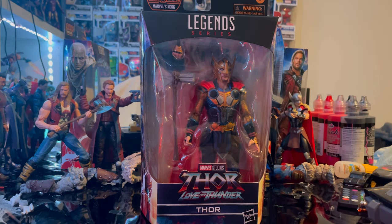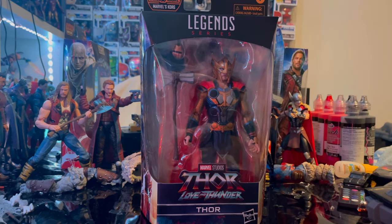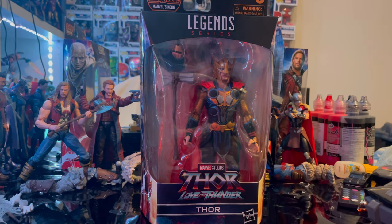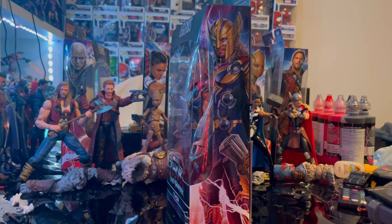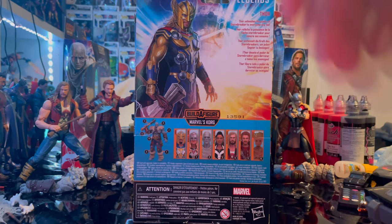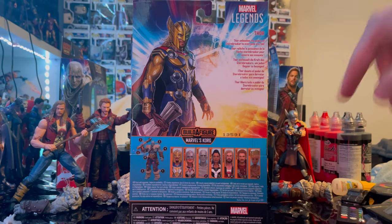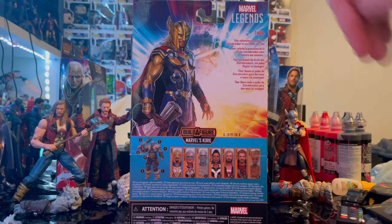Hello everyone, this is Hunter Collector here with another Axe Figure Review. Here we have the Marvel Legends series Thor Love and Thunder Armored Thor figure. Let's go over the packaging — we got the Marvel Legends logo on the top, the Thor Love and Thunder logo on the bottom, it just says Thor. Here is the side art of Thor with all his new armor, and here is the back with that same artwork.